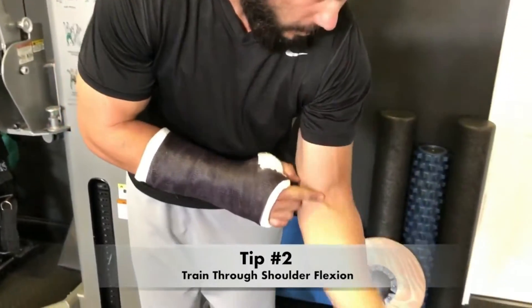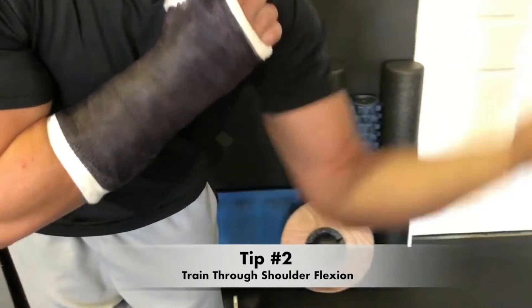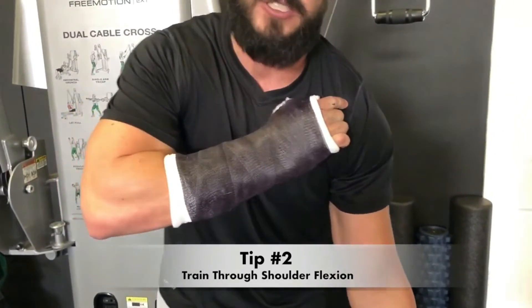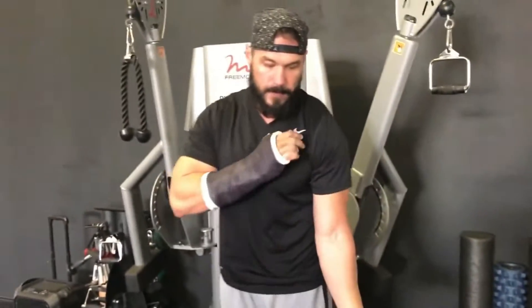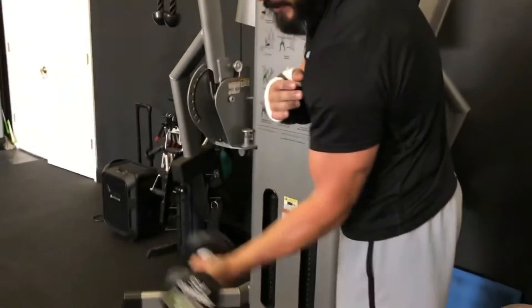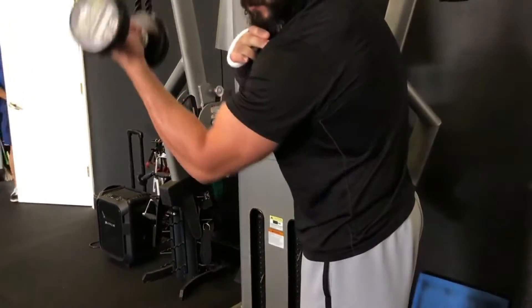The second tip to improve your biceps training is to train it through shoulder flexion. The bicep is responsible for two primary functions: the first being elbow flexion, and the second being shoulder extension. The long head of your bicep actually attaches to the front delt and is responsible for elevating your shoulder. One way you can train it is by doing a dumbbell curl and then a slight shoulder extension at the top.